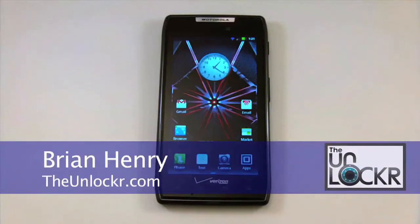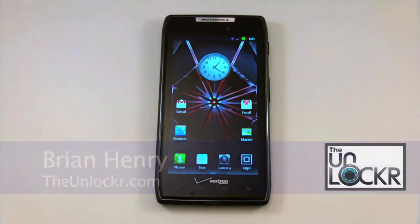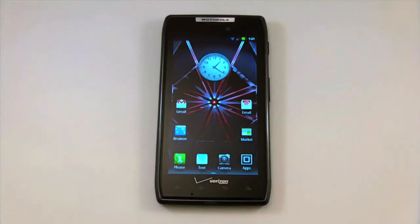Hey everyone, this is Brian with TheUnlocker.com and today we're here to give you our full review of the Motorola Droid Razr from Verizon Wireless.